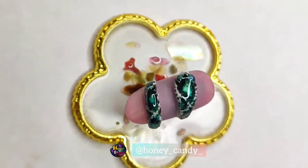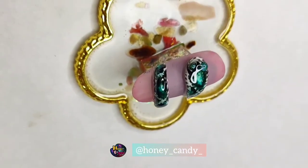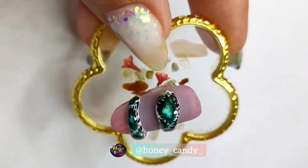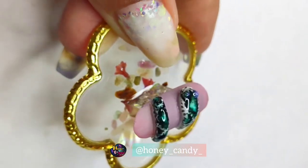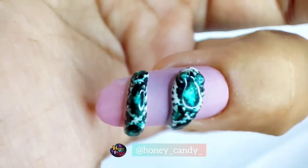Woohoo, it's done! I love doing it. Hope you will recreate it, and if you do, please don't forget to share it and tag me — I would love to share some love to your work. Bye bye, I will see you soon. Love you!